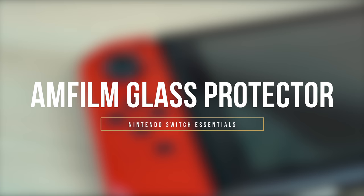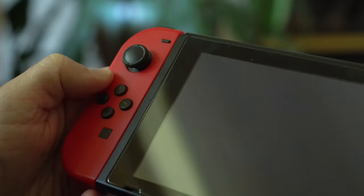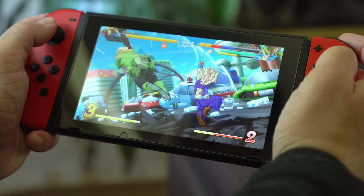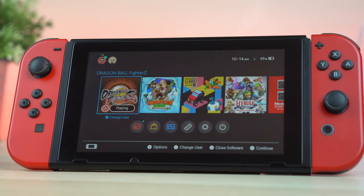Next at number 3, I have a way for you to protect your Switch whether you're using the Satisfy Grip or just out and about trying to save the world. This here is the Amfilm Tempered Glass Screen Protector, and I recommend it in all of my Switch accessory videos because A, having a screen protector on a portable gadget is pretty much a necessity nowadays, and B, I've had mine on since launch day and it's never failed me in over a year and a half of use. For only 8 bucks, you get a 2-pack and it's totally worth the investment.